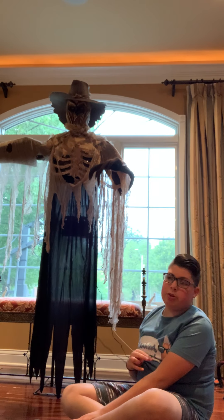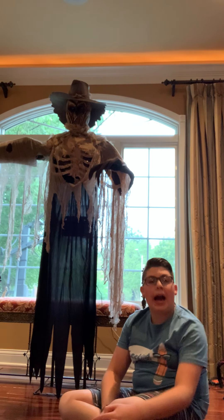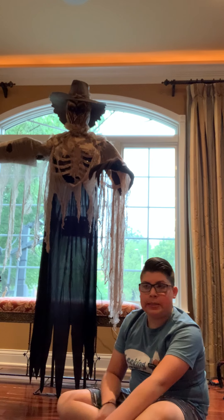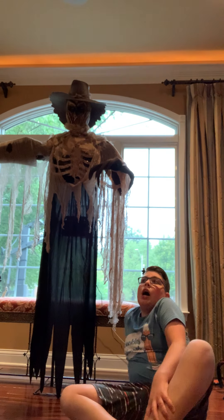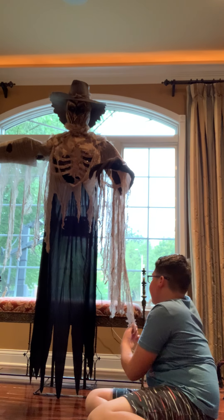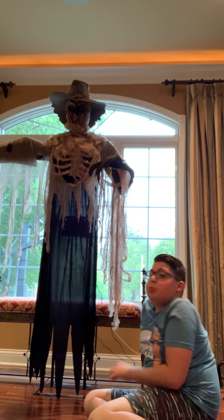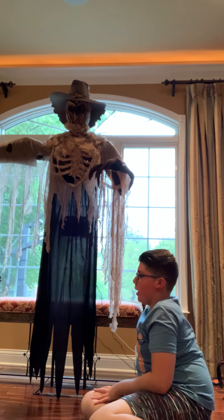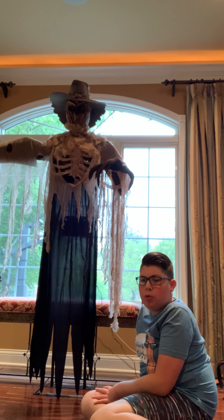These are not only my two animatronics — I have 25 others in my basement. That is a lot for my family. A lot of them are Spirit brands, and a lot of them are Home Depot brands. I've never had one that's not a Home Depot or a Spirit Halloween one.